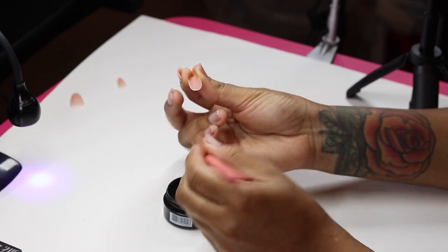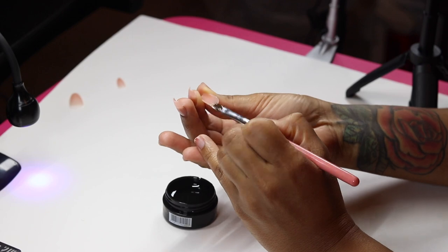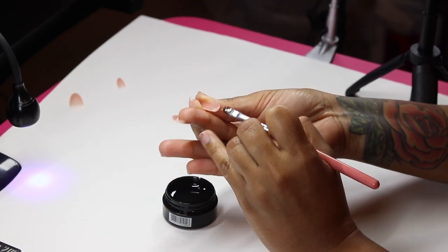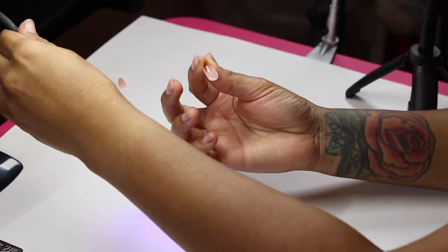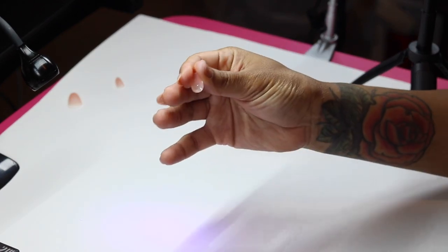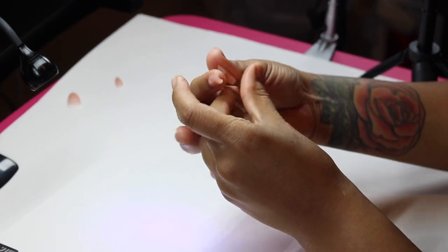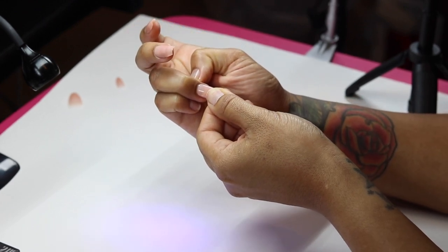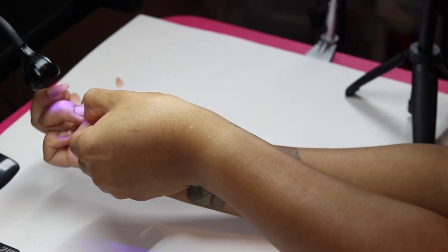I'm going to show you this a few more times. I'm taking some more gel, brushing it on, and scraping it off. Making sure the lamp is ready to go, rolling the tip in my hands to give it that C curve, then flipping it over and dropping it onto the nail at a 45-degree angle. Flash cure it in the lamp for 10 to 15 seconds.